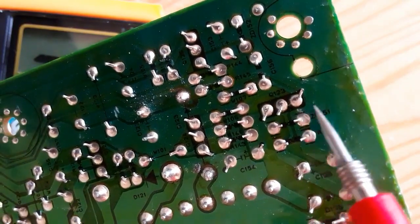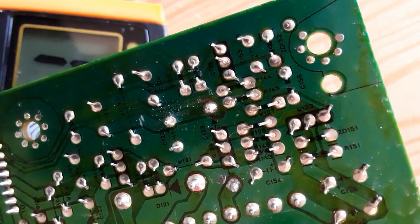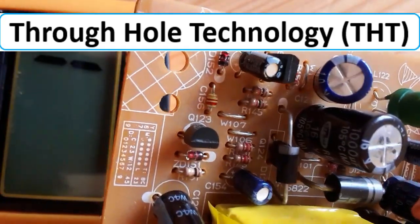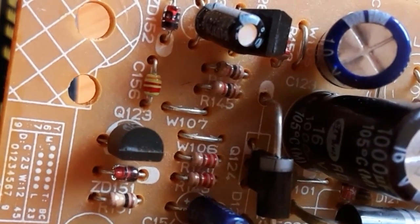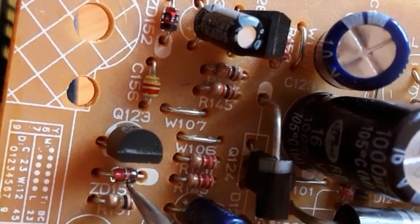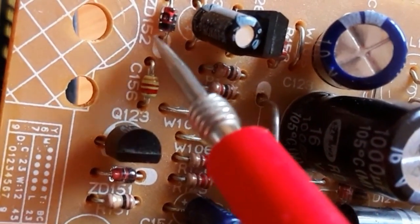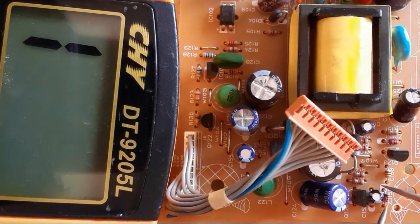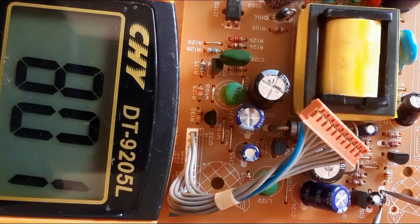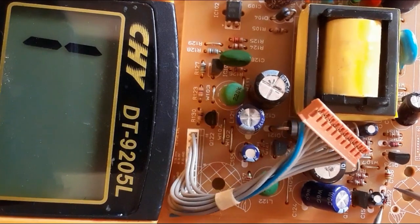To test this kind of diode, the same working principle applies: you should always get a reading on one side and no reading on the other side. These have physical terminals — that's why we call them THD, through-hole technology devices. You should always locate the negative terminal or the cathode. The white mark or white paint always indicates the cathode. Let's check and test these two diodes — locate the cathode first.